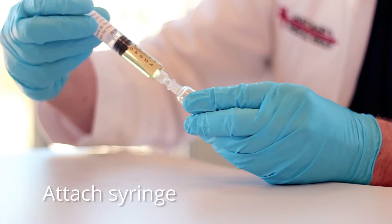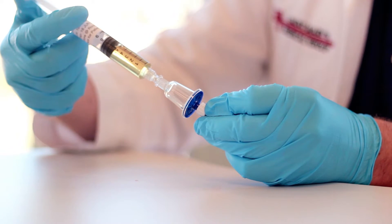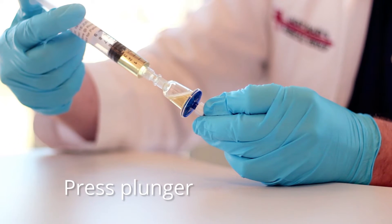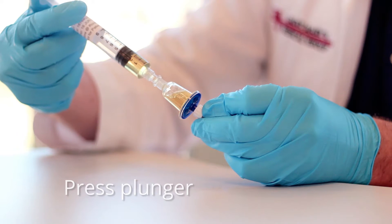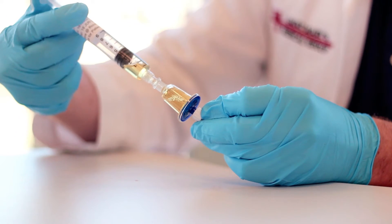Attach the syringe containing Grow-Med growth media to the inlet female lure lock fitting. Press the plunger on the growth media syringe to fill the chamber on the QT-Micro. Leave the growth media syringe attached to the QT-Micro.